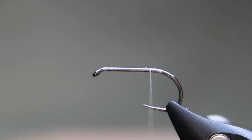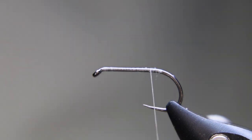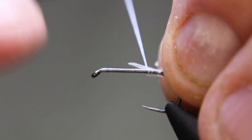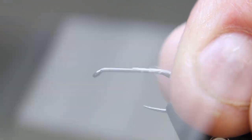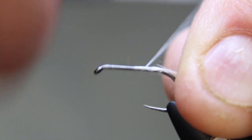I'll grab one of my hackle fibers here. It's a really nice half cape — I've had this one for a while actually. It's a really nice one. I don't tie a ton of white but I do tie some and they do come in handy. I'm going to just separate out my tip there a bit, just so I don't capture all the little fibers. There we go. Let's tie that down.